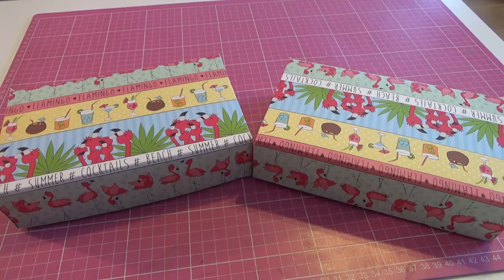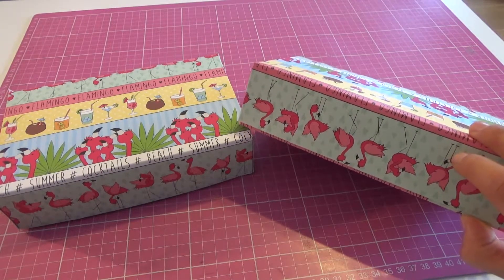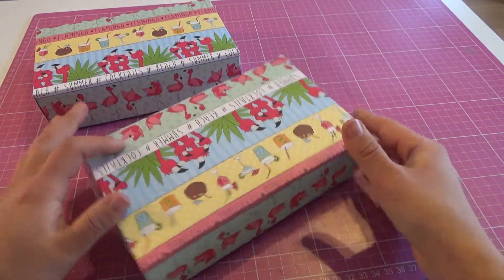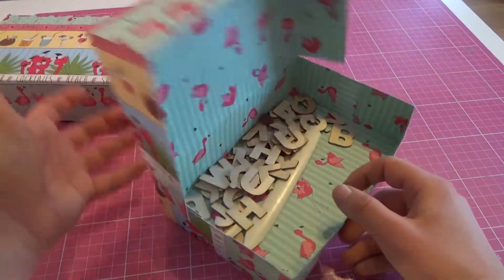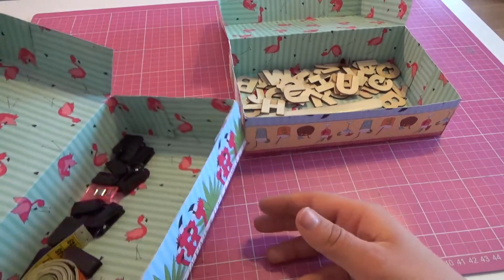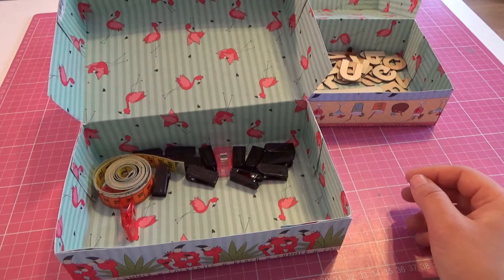Das sind jetzt meine beiden Flamingo-Boxen. Ich habe beim Basteln nicht wirklich drauf geachtet, dass das richtig rum ist. Wenn ihr so eine Box macht und das Papier beidseitig bedruckt ist, dann achtet bitte drum. Bei dem hier habe ich es nicht gemacht – da stehen die Flamingos auf dem Kopf. Das macht aber ehrlich gesagt nicht viel, weil ich hier einfach nur Krempel reinklatsche – Bastelzeug oder Nähzeug. In dem Intro hattet ihr noch eine andere Box gesehen, die ich ziemlich schnell an demselben Tag gemacht und auch schon verschenkt habe.